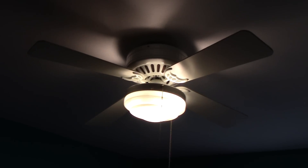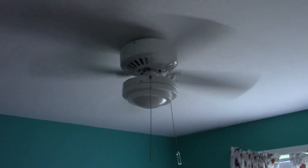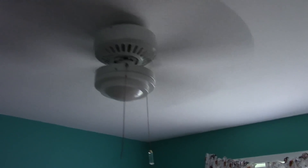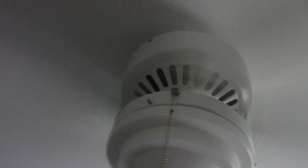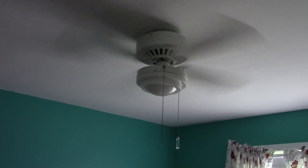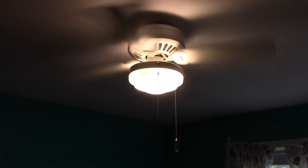And in this bedroom here we have the last fan, another 42-inch low profile. As you can see, this one has a different light on it — I think this is known as a low profile light kit. I'll turn the fan itself on. This one for some reason seems to go a little faster than the one in the other room. There it is on low.